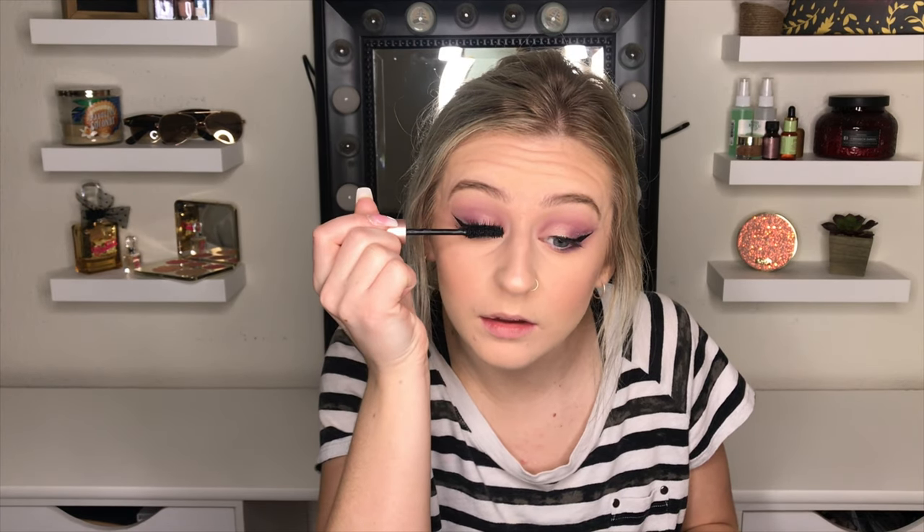So I kind of messed up my eyeliner, so I just put some glitter on it — but who cares? Now I'm going in with mascara. I'm just using the Too Faced Better Than Sex Mascara. I'm going to coat my lashes once and then right away do my bottom lashes.